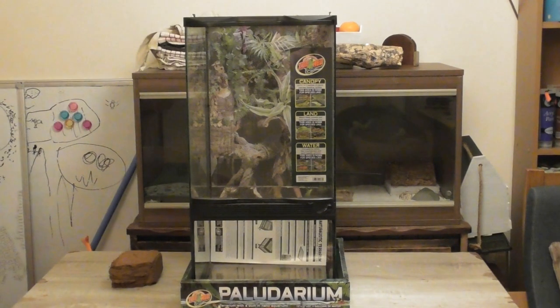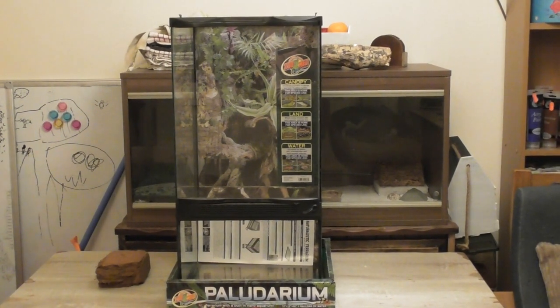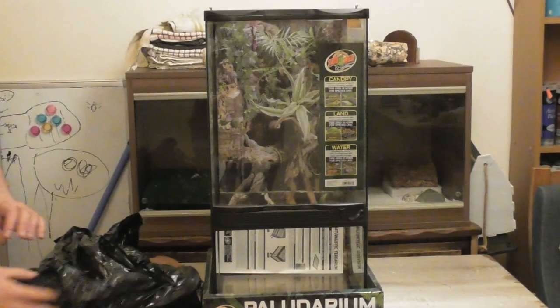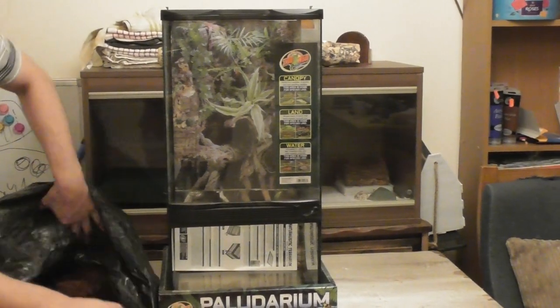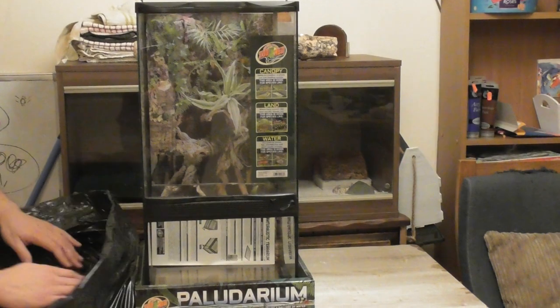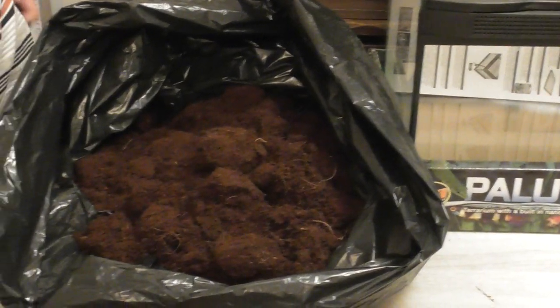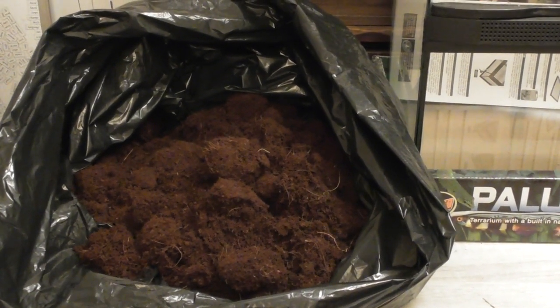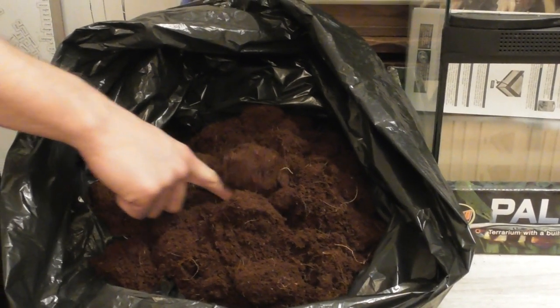So what we're going to do is start bringing over the dirt and I'll show you what the cocoa fibre looks like when it's done so you can see it, and then we're going to put it in. So this is all pre-done that I've just made up, and there it is. It kind of looks like the Jurassic Park poop, doesn't it? You remember the Triceratops poop? It kind of looks like that.